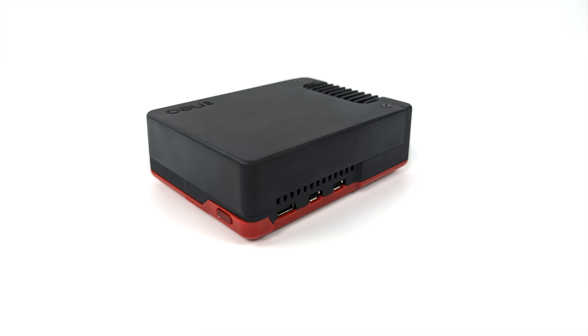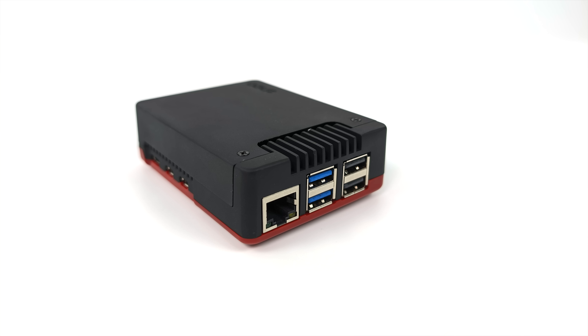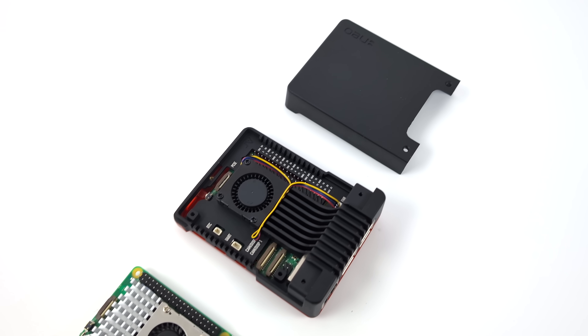Not a bad looking case at all. We do have that power button which makes contact with the power button built into the Raspberry Pi 5. We have access to USB Type-C, dual HDMI on the side, USB, and ethernet — everything can be plugged in without blocking anything off. Now we need to see how this thing performs.